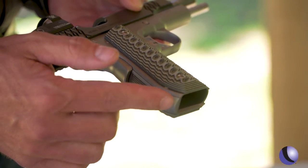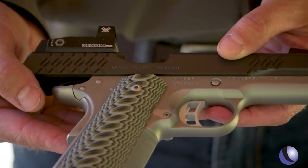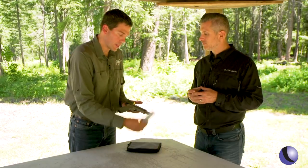It has front strap checkering, has a rounded heel for comfort when shooting. 9-millimeter in a 1911 is just very comfortable to shoot, especially when you're talking about a 5-inch steel gun with a red dot on it. You get extra round capacity — 9 rounds instead of 7 or 8 with your .45. It's just a fun shooter all day long in that 9-millimeter package.